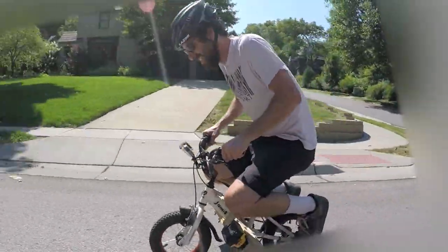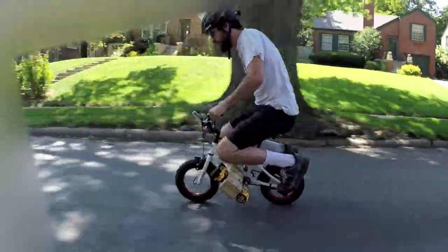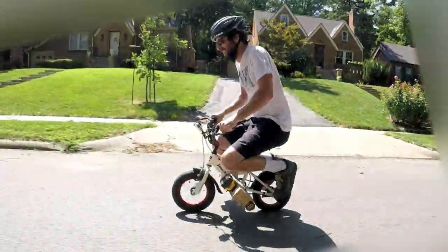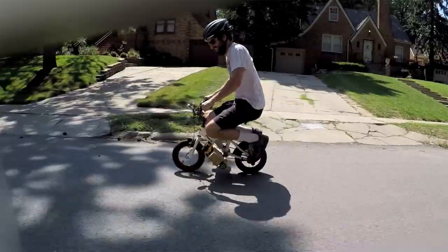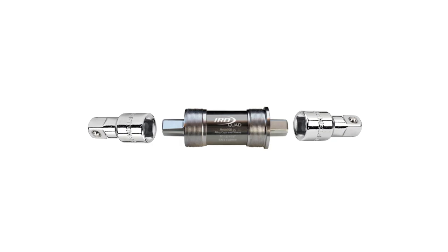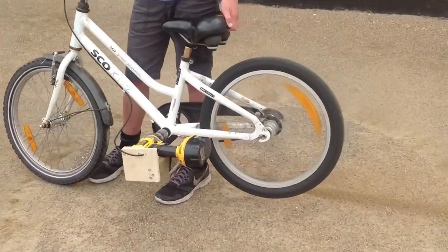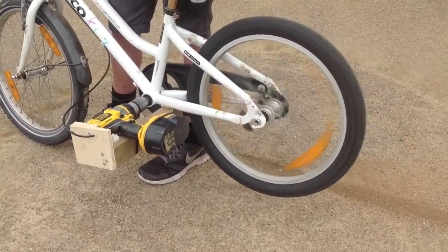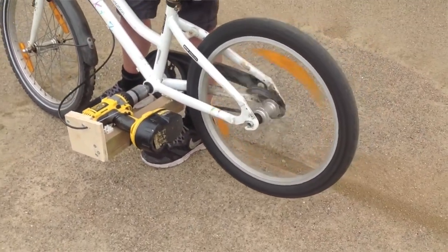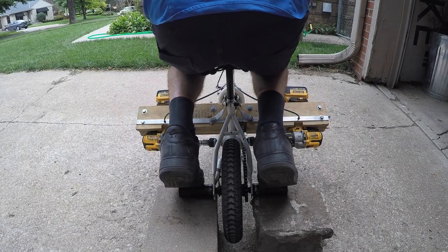I made a drill bike using two DeWalt cordless drills and a child's Jameis bicycle. The tapered squares on the bottom bracket where you normally attach bike pedals fit perfectly into half-inch ratchets. I got the idea from Kim Henriksen in Denmark — he made a really awesome drill bike, and I'll put a link to his video in the description. I took off the training wheels and put on some pegs.